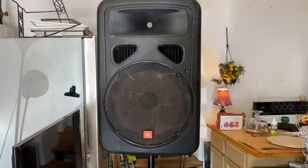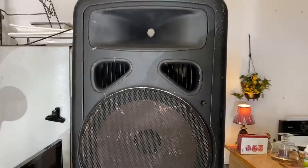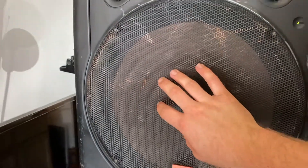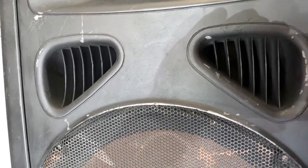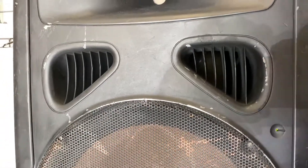Alright, so this is a review of the JBL Eon 15s. You got your 15 inch woofer right here, your tweeter up top, and these little vents. These are good for letting the mid-range through.